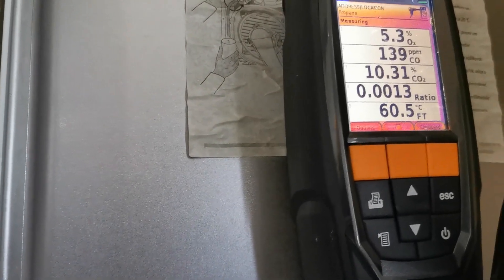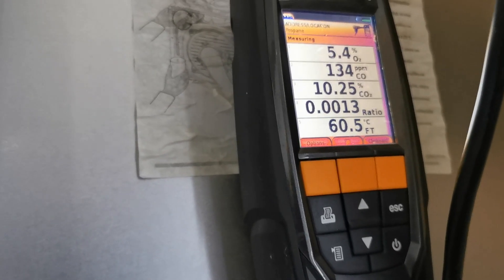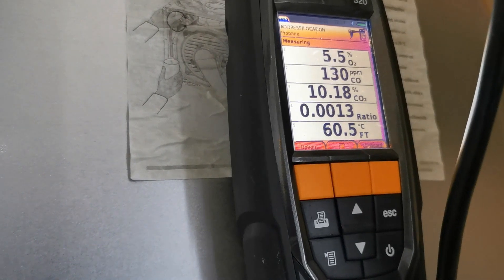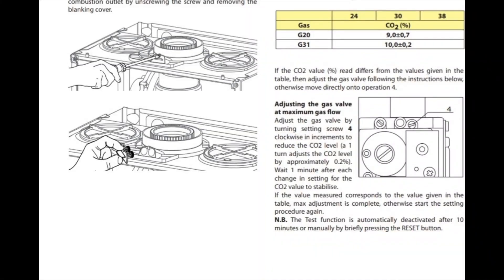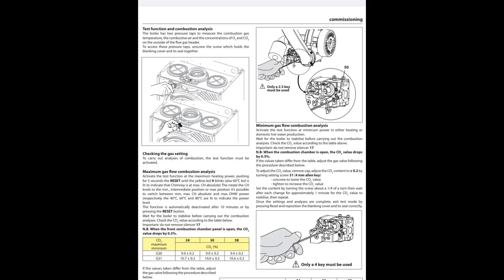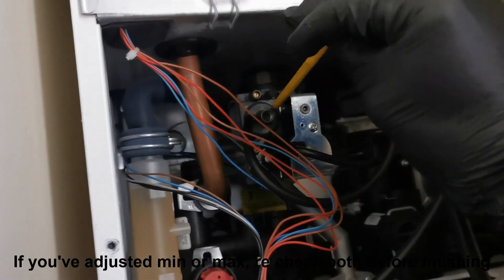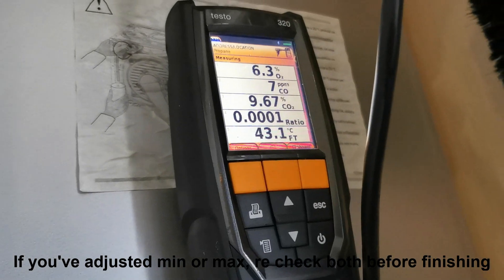There are a couple of different types of gas valves on this one, same principle. One is the hex key type, the other is a flat head. You want to adjust minimum and maximum, keep going back and forth to make sure they're adjusted correctly. The minimum adjuster is the larger of the two — use a 4mm hex key; clockwise to increase, anti-clockwise to decrease. The smaller one on the top right takes a 2.5mm hex key and it's the other way around — clockwise is decrease, anti-clockwise is increase. Same on the other gas valve but with a flat head. Remember to check your manufacturer's instructions for the particular output and the readings you should be getting.